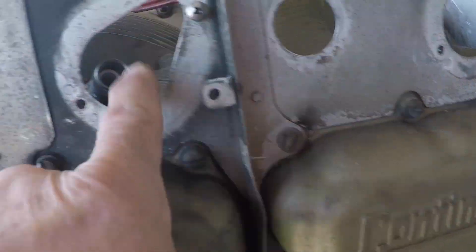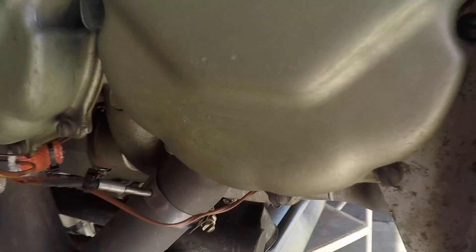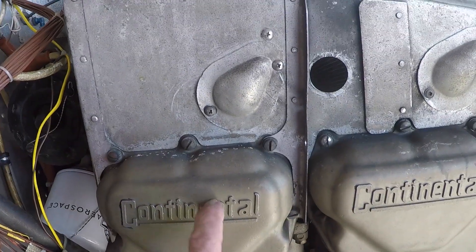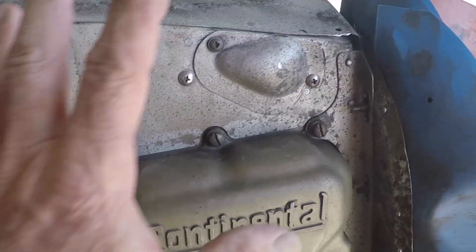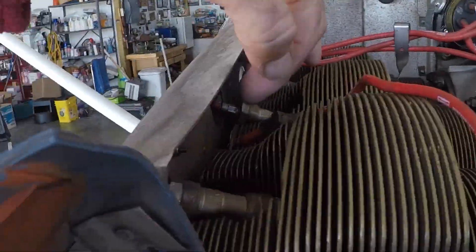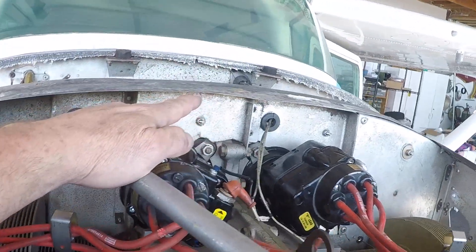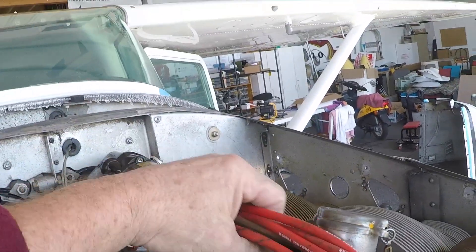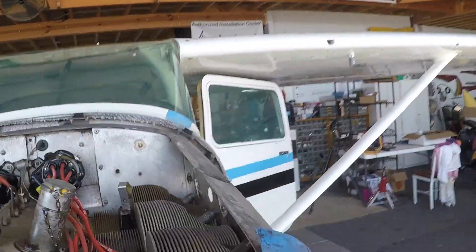The first thing we did was remove all the bottom spark plugs and all the harnesses from the spark plug harness — pulled them all out together. The bottom plugs are going to be driven by the EIS, and we chose the newest of the two mags to drive all the top plugs on the engine. We've gathered all the harnesses together in anticipation of removing this mag and putting the mag timing head in place.